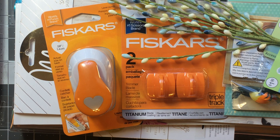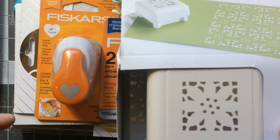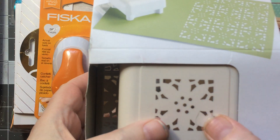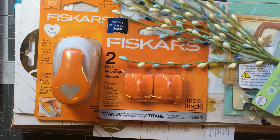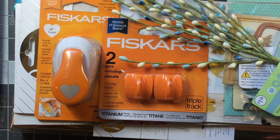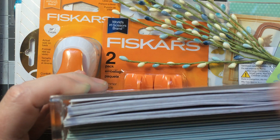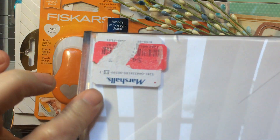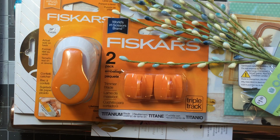I went to TJ Maxx and they had Martha Stewart punches — a bunch of them, actually. This was one I didn't have; there was no price on it but it was $6.99, which I thought was a great price. This will be my fifth one of the squares, giving me a really good variety. They also had the big ones for $4.99. I also picked up a card set — it's really shiny, 16 cards and 16 envelopes. I mainly liked the little holder and it was only $3.50.